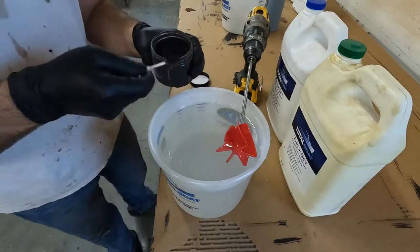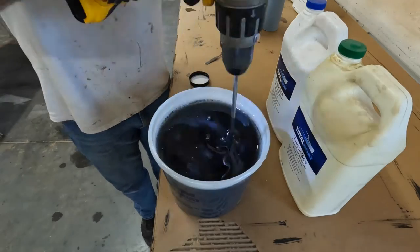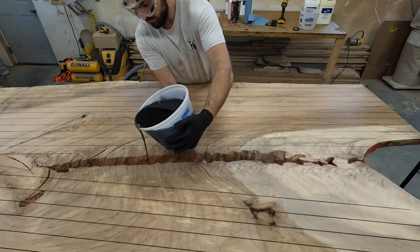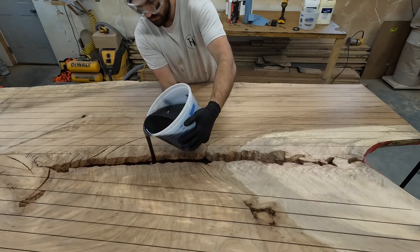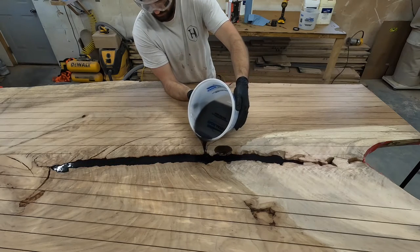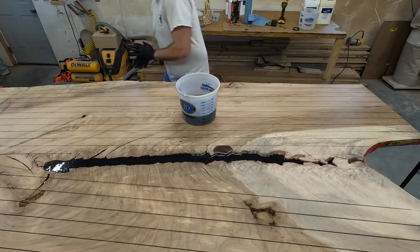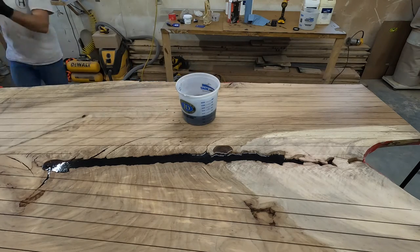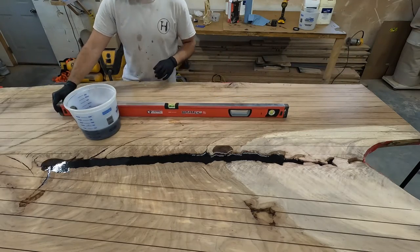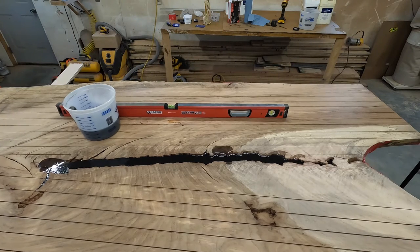The customer requested a black epoxy so I'm using a pigment to dye the color. At this moment I realized the epoxy was flowing in one direction because I forgot to level my slab. It's important to level a project when you're pouring epoxy because it's obviously going to run towards one side if it's not level. So I had to shim up one side to make it level.